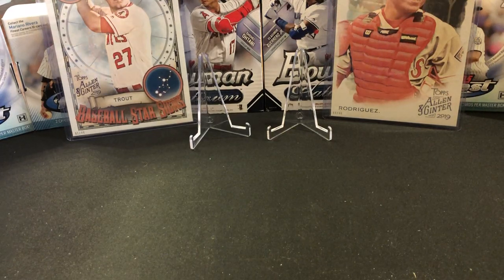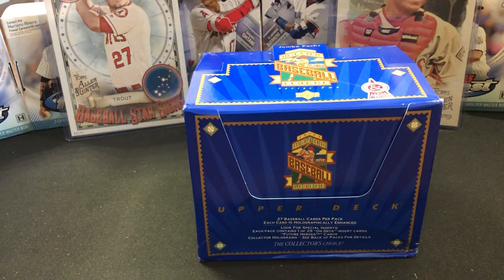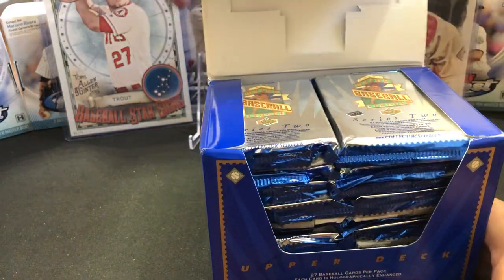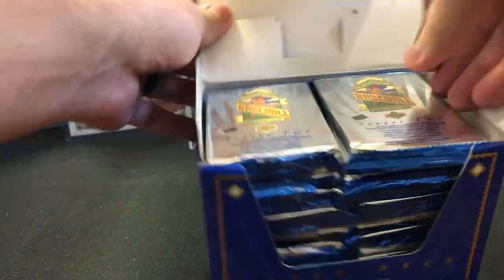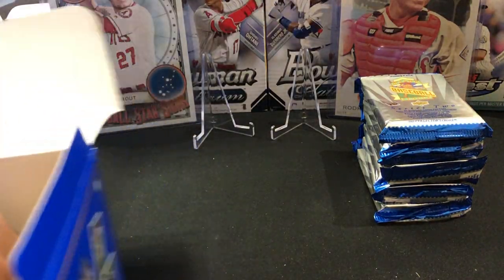We're going to go ahead and open the box. 1993 Upper Deck Series Two — this is a jumbo box. This was a Dave and Adams purchase; they were on sale and we have a lot of these packs. I did collect these as a kid.